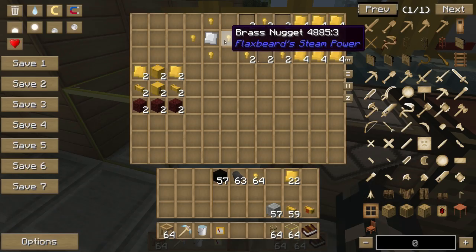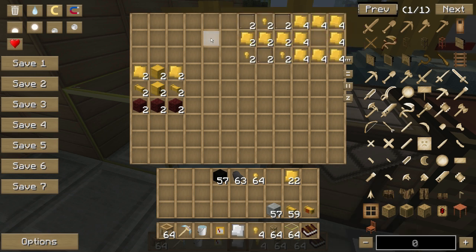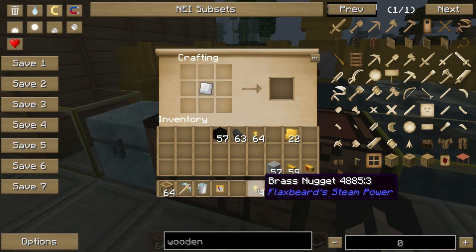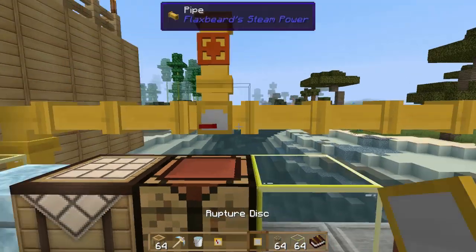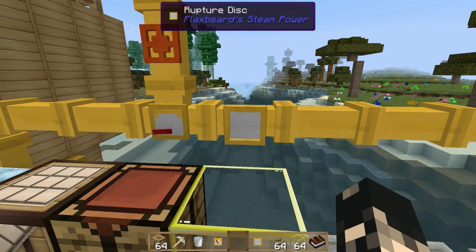The next thing we're going to look at is the rupture plate. It's four brass nuggets again, except you need a zinc plate in the center and brass nuggets on the outside — like that — and you get a rupture plate. I'm just going to chuck it there.